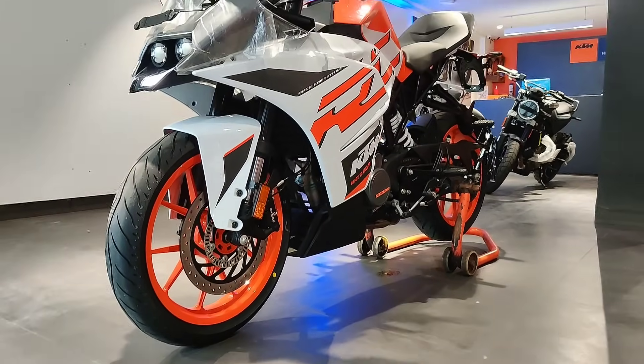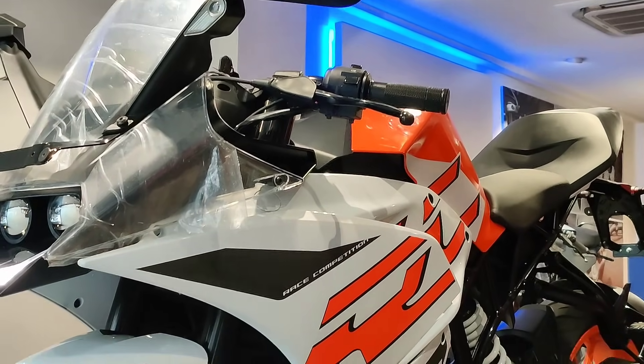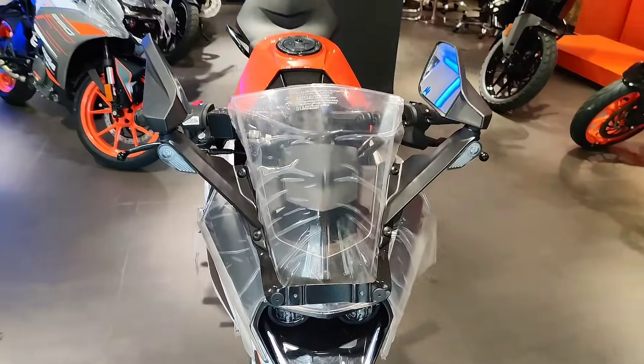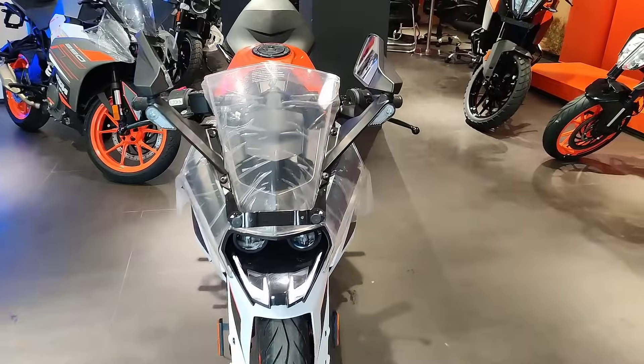Hello and welcome back guys to Indori Motoroids. Today's video is about a complete review of the KTM RC 125 BS6. In this video, I will tell you all the specifications. If you have any changes or anything, I will tell you all the details.